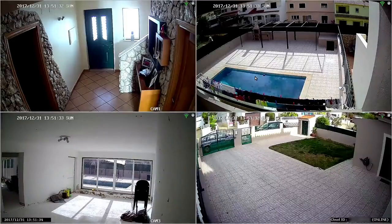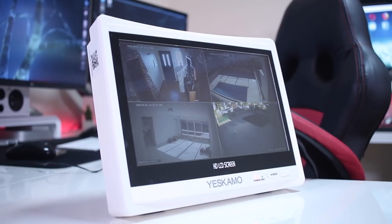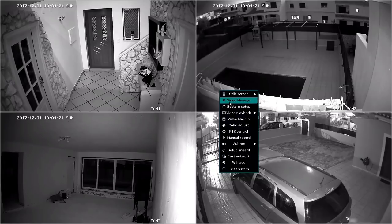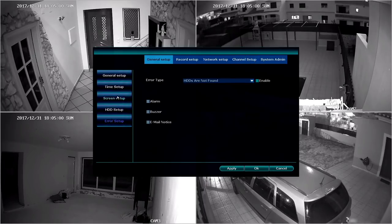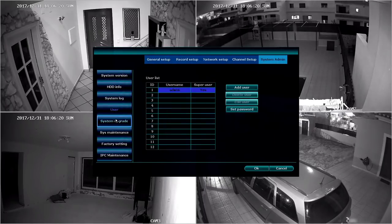Once all cameras are connected to the NVR, it starts recording all four cameras automatically according to our preferences. The menu has a lot of functions — some basic, some more advanced — but I found it easy to use. I'll give you guys a few seconds to have a better look at it, but we won't spend too much time since there are lots of guides online and it will be familiar to most users.